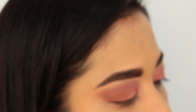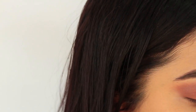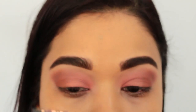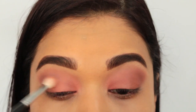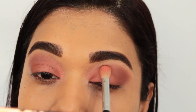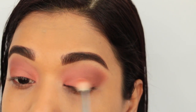If you want, you can go back in a little bit more with the shade Clove to intensify it — tap tap tap, then blend blend blend. I'm literally only using two shadows for this look today. Maybe I'll go in with a glitter shade — I don't know yet. Let me finish off the rest of my makeup.